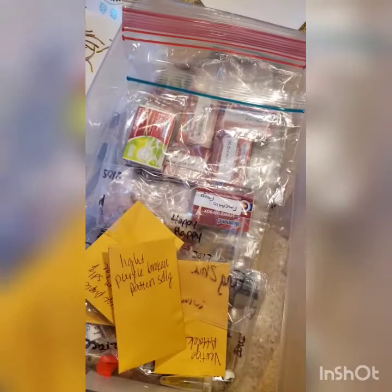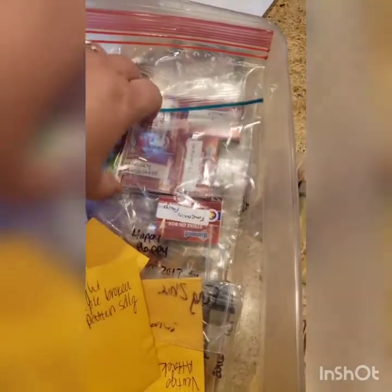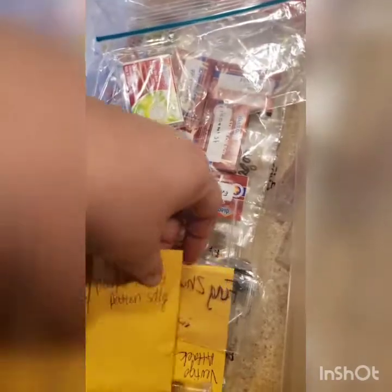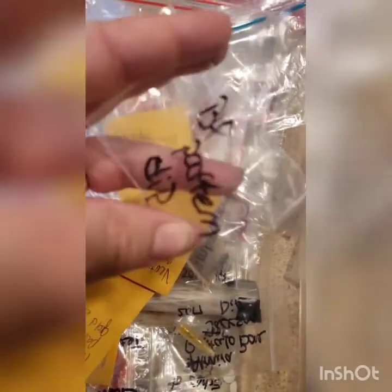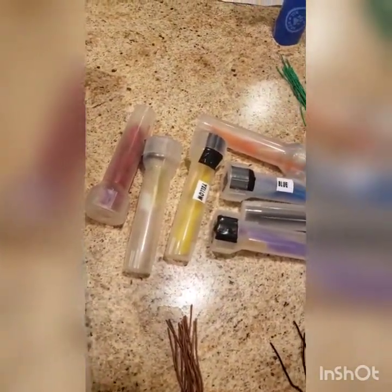This is my pollen storage box. As you can see, there are matchboxes with names on them, coin envelopes with names and descriptions, and little jewelry baggies. There's no tube in this one — it's in a baggie because I assigned it a color for the year, and that's the color it stays with when I go out and hybridize.